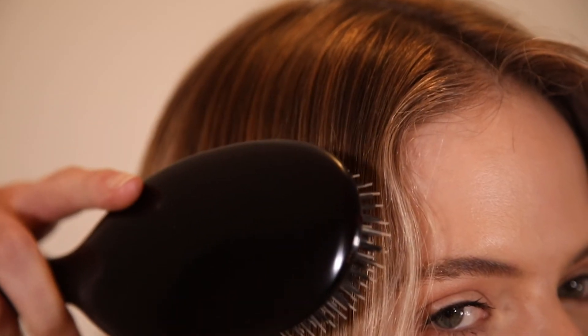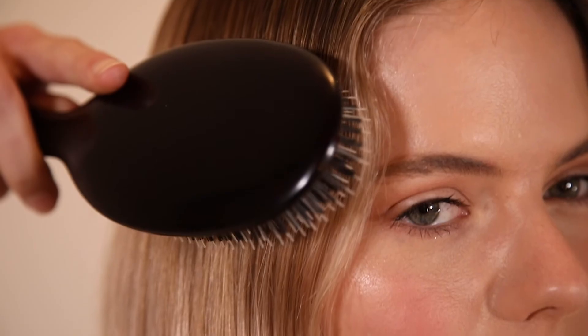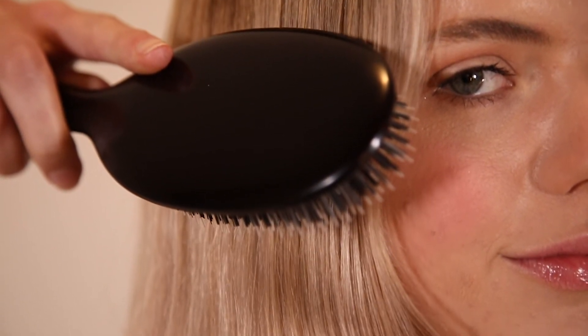Then brush from the crown to the tip with the longer bristles massaging the scalp. The pad cushions the impact of the brush on the head and flexes with any resistance encountered during the brushstroke.